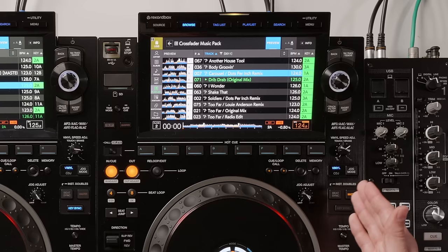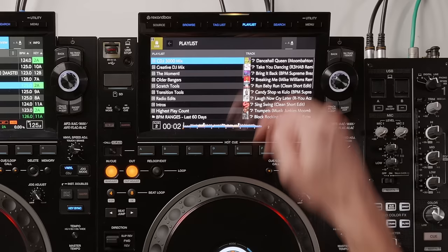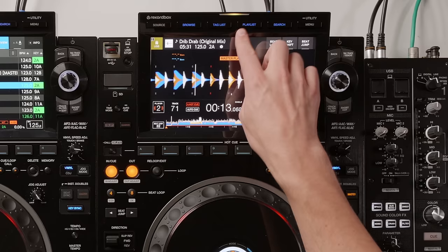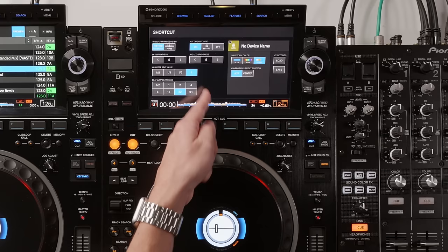Along the top of the screen there are extra buttons: playlist and search. So if you're playing a song and want to quickly find your next track, you can go to your playlist or search by keyboard. You can also change the screen brightness, jog LCD brightness, quantized beat value, and beat jump value all within the shortcut menu.